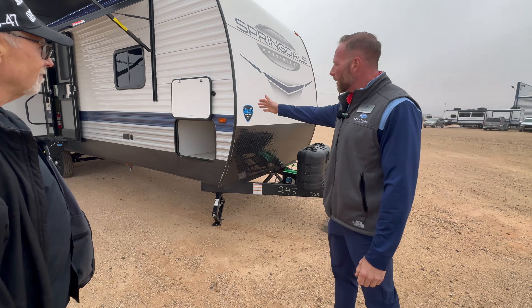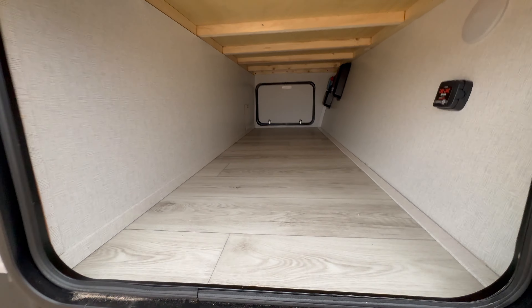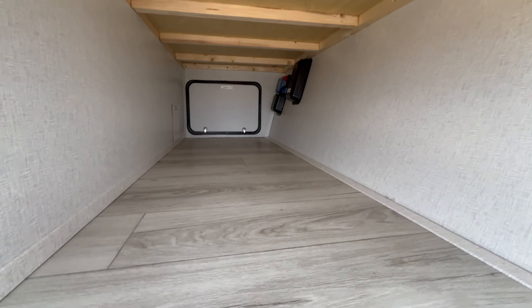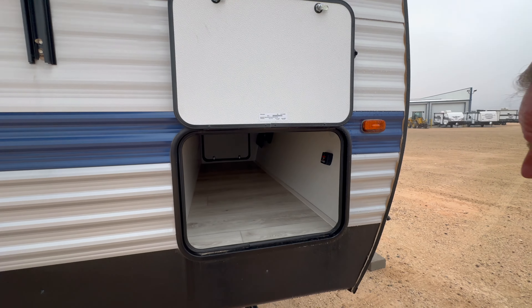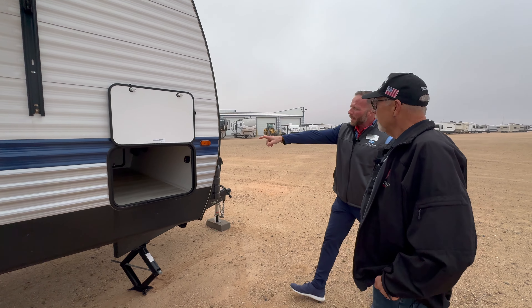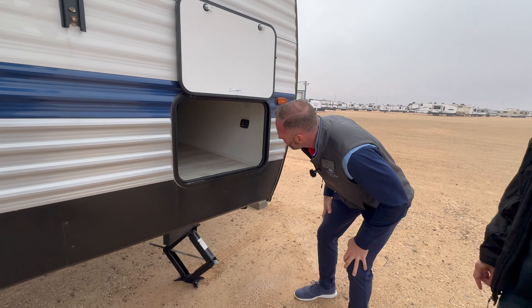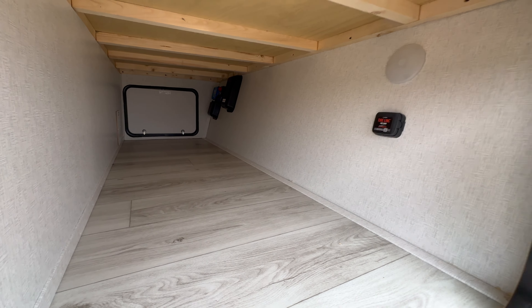One of the first things you'll see on the front of the coach is the large pass-through storage — a lot of room, nice and tall too. Plenty of room for all of your totes, camping chairs, and other camping sundries. That black box in the back is actually for your solar. This one has one 220-watt solar panel prepped on it already, and it also has room for an additional 220-watt solar panel.